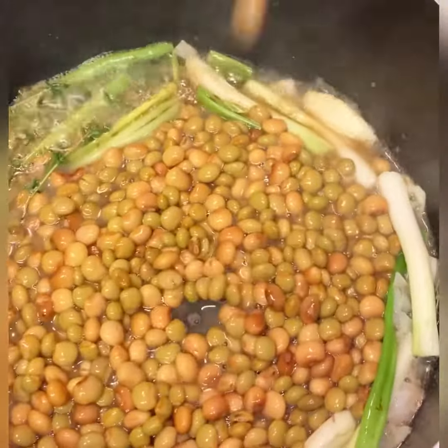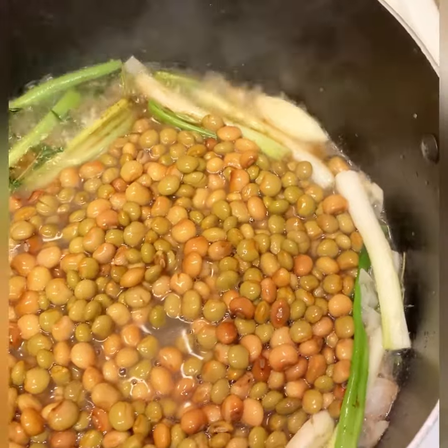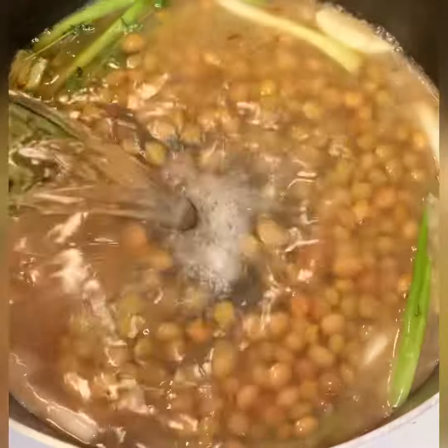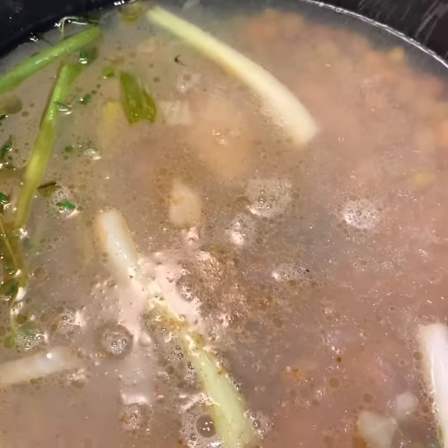I poured in my peas — these are just pigeon peas. This is a shortcut route. If you want to boil them, it'll take about an hour, but these are from the can. You can absolutely use fresh ones too.